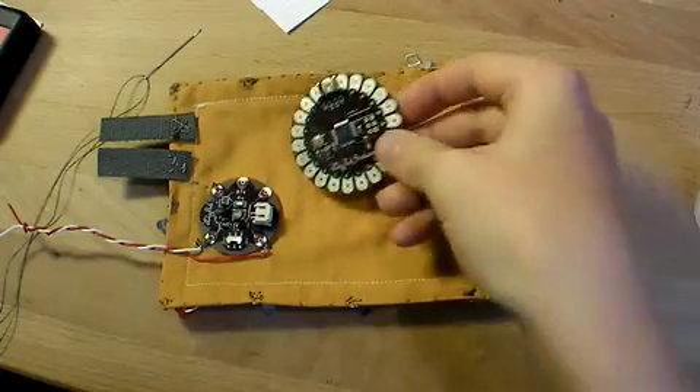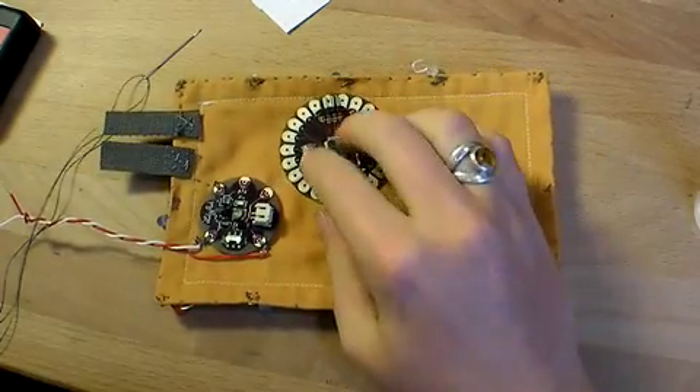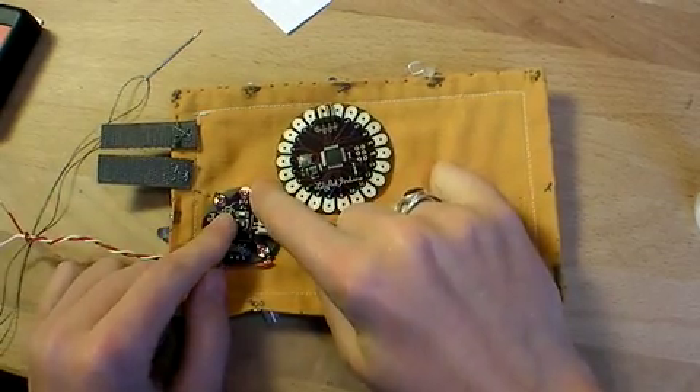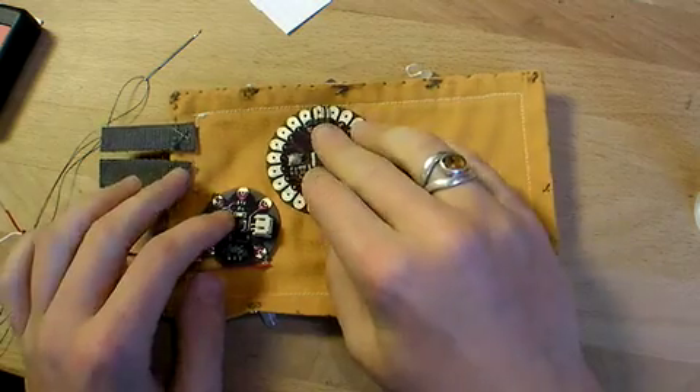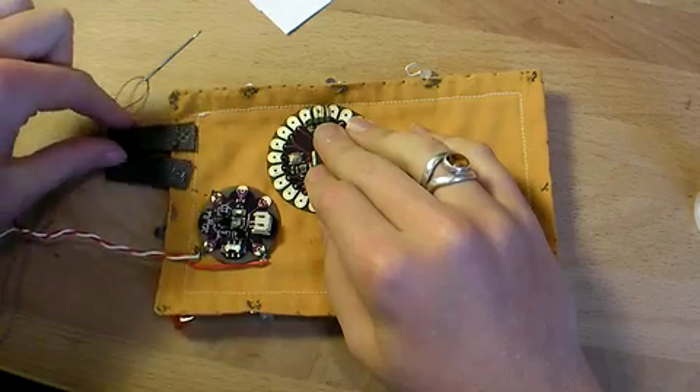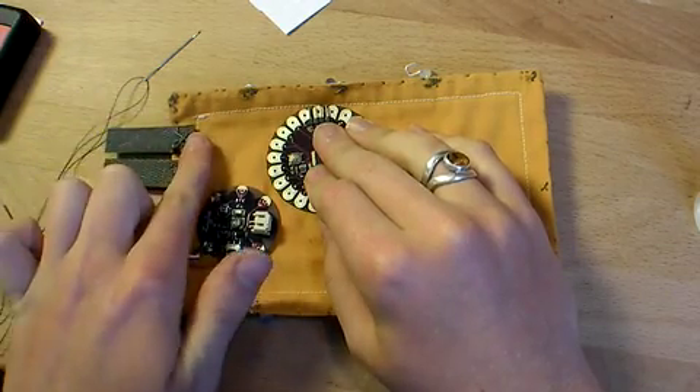Next it's time to attach the LilyPad. I'm going to sew the positive end to the positive marking on the power supply, and I'm going to sew the negative end to this top piece of conductive Velcro that's not yet connected to anything.